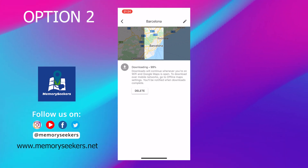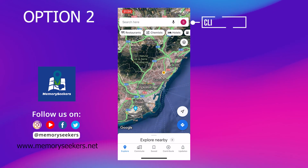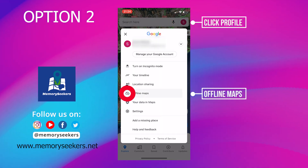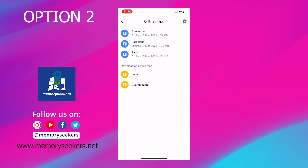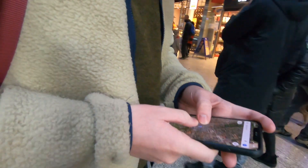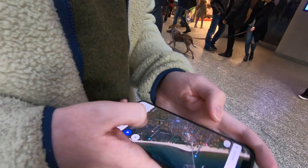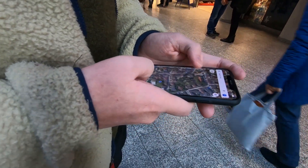Once it's finished you can go back via the profile to offline maps and see all the maps you have saved for offline use. Now when you're out and about with no internet, the map will be available, show your location and provide directions within the saved map area.